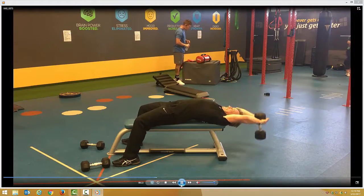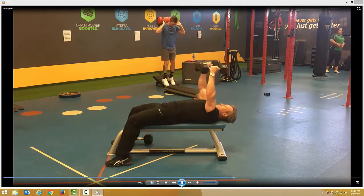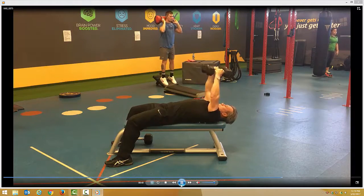Really power over — in on the way down, out on the way up. Then you go straight to the dumbbell flies: elbows slightly bent, breathe in on the way down, out on the way up. Dumbbell pullovers and dumbbell flies, guys.